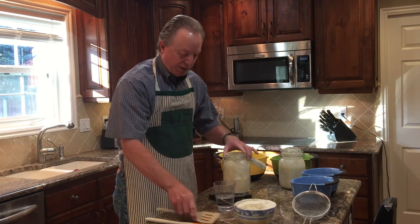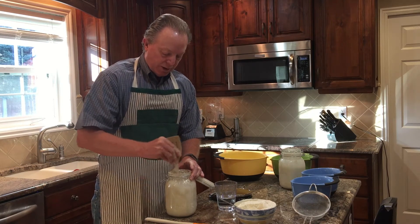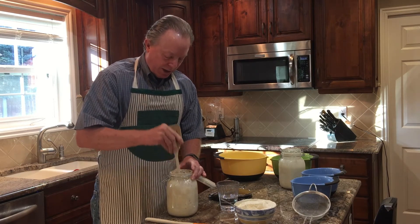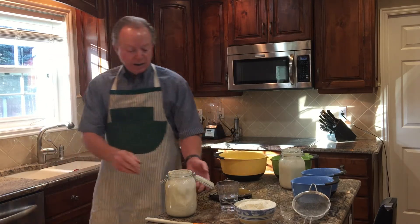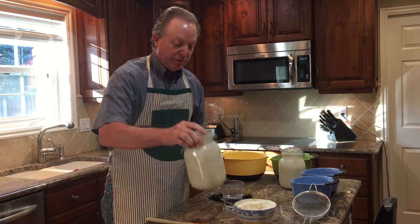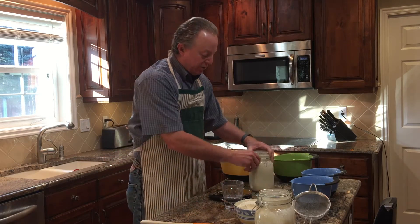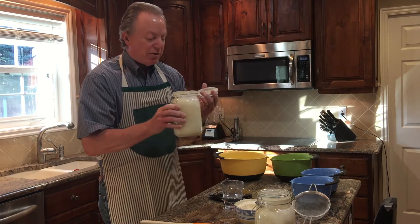Then I simply stir it and set it aside. I'm an early riser, so in the morning before I go hiking or exercise, I add my starter. What you want is for your starter to be really active. It will sit out for about three hours and become very active — you can see right here the sourdough is very active. So the sourdough is ready to go.